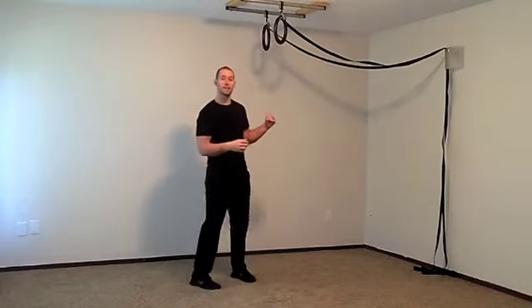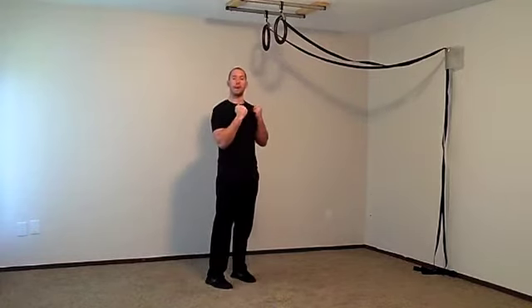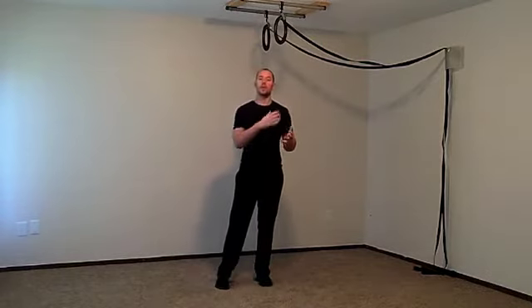There are only two exercises involved in this routine: the pull-up negative — which means we're going to jump you over the bar and come down super slow — and then a really cool exercise called the diamond push-up, which I'll show you both a beginner and a more advanced variation of.